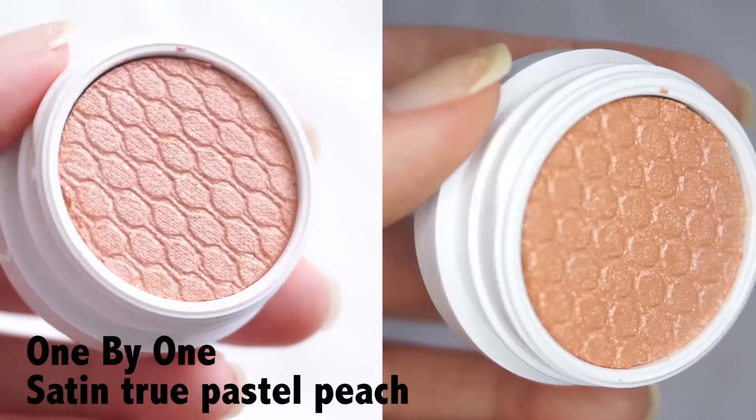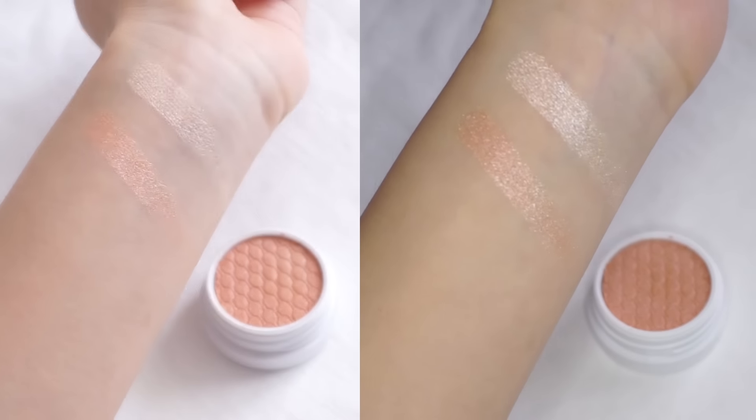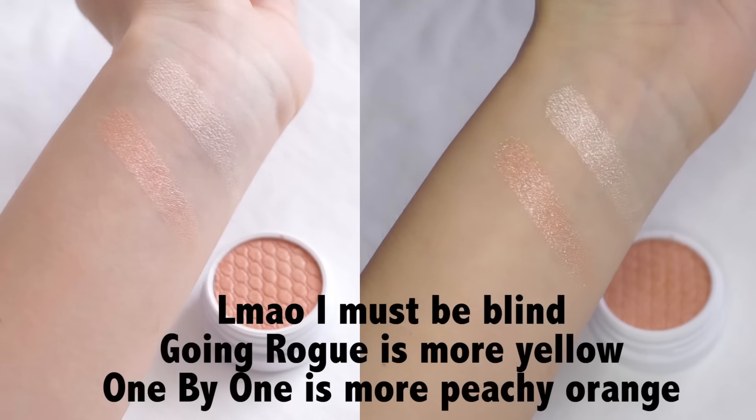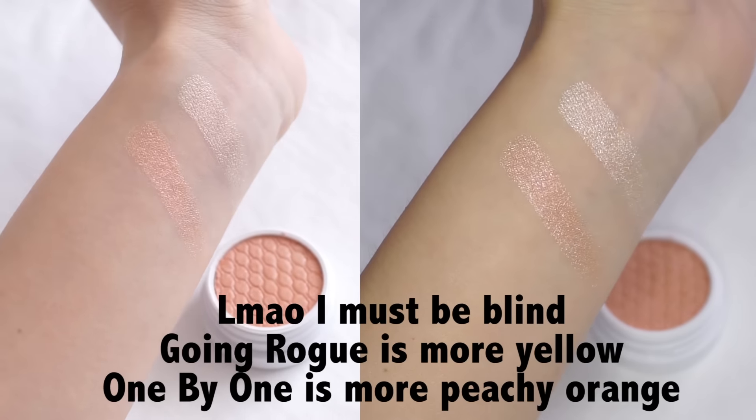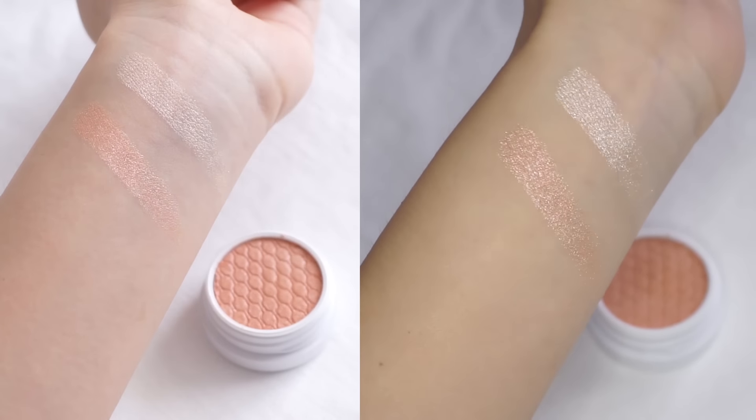Next we have One by One, which is the Satin True Pastel Peach, and it also says it's pearlized on the container but satin on the website. This one is more pink than Going Rogue, which is more orange, so there is a bit of a difference. But they both have a very similar finish in that it is kind of metallic and shimmery. I'm going to pop this on the other inner corner of my eyes so you can see if there is any difference. The difference in colour is really subtle and you probably can't tell on camera, but up close in person you might be able to point out the subtle difference in pink and peachy colours.